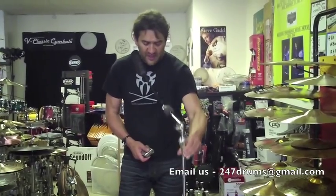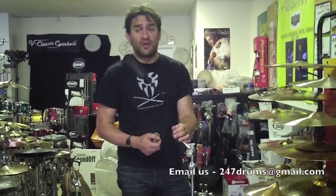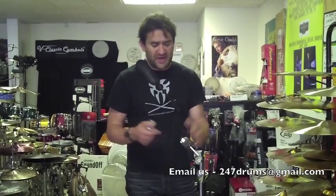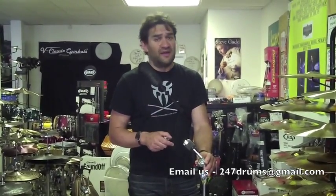We will always carry boom stands by PDP because we are an authorized dealer and we love the brand. In general, we have all popular stands — boom and straight, hi-hat stands. Give us a call or email us at 247drums@gmail.com. Subscribe to our YouTube channel. Anytime you need something drum related, remember we offer the lowest prices in the U.S. with free professional advice always included.